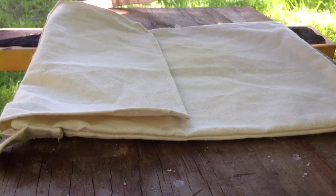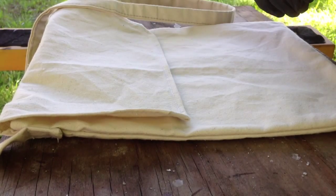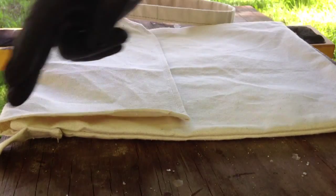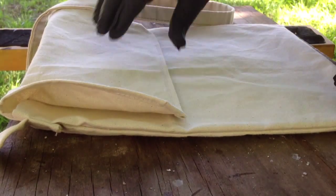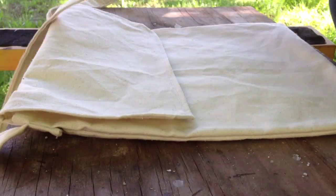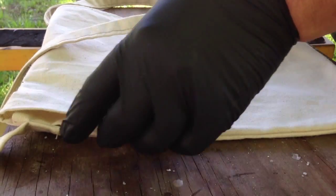This is a canvas haversack that I made. It is 14 inches this way, 12 inches this way, with a flap and a strap, made out of 10 ounce duck canvas.